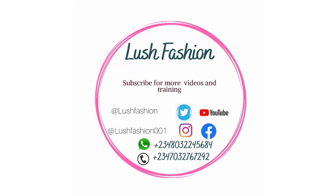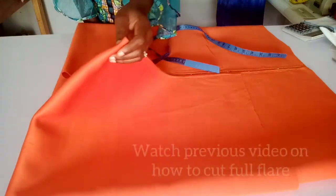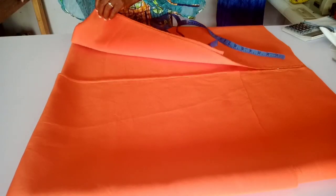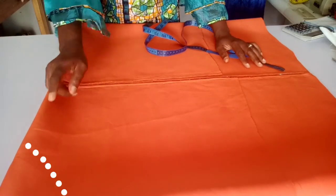Good day, welcome to Lush Fashion. We'll be looking at how to make a double peplum that can stand — it's 72 degrees. You calculate your radius by using the width of the flare divided by six.